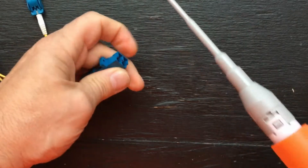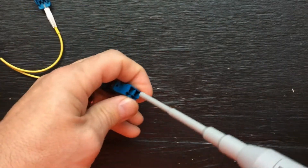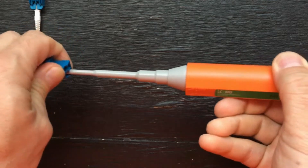Moving the end cap to the handle end, insert the cleaner into the port and push it all the way in until you feel and hear it fully engaged.